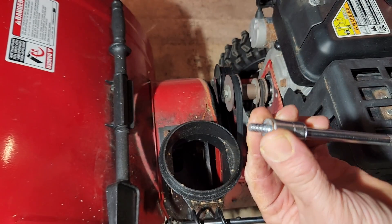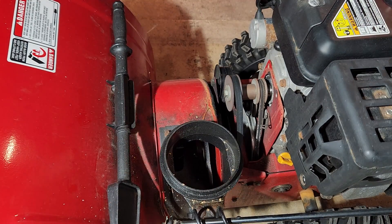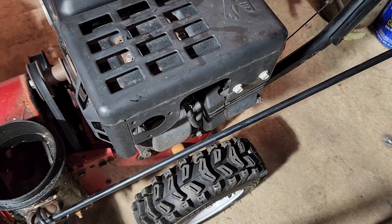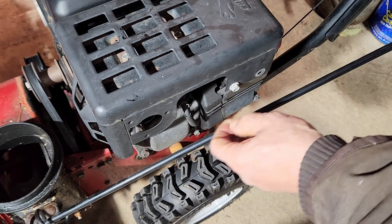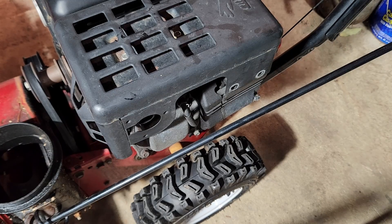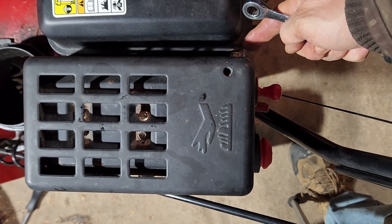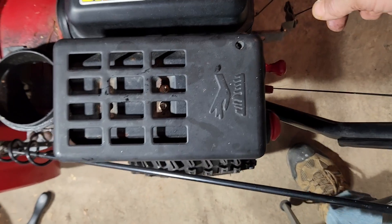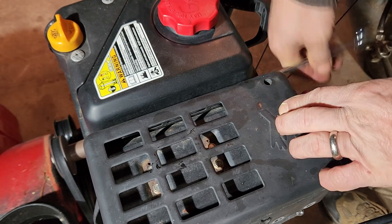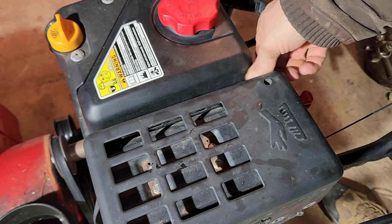You'll see this one does not have a pointed end. We'll go over here and take these two bolts out. The last two bolts are right here and they have to be taken out with a wrench. It's loose already — that's good. I'll make sure it's not loose when I put it back together.